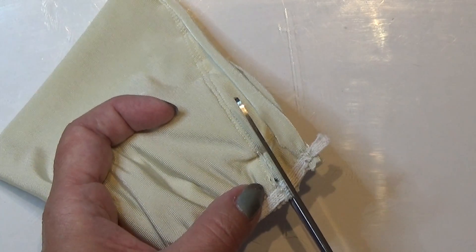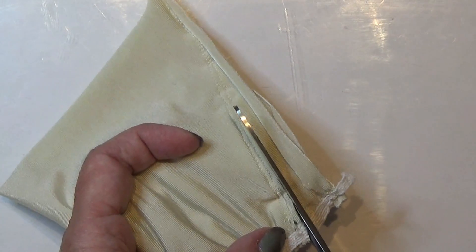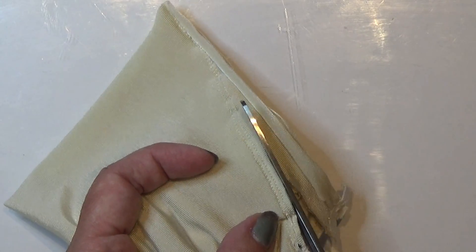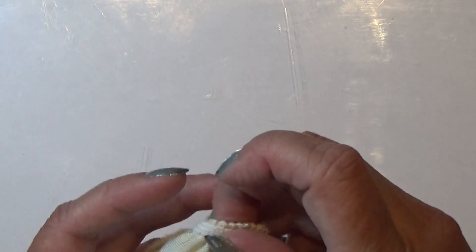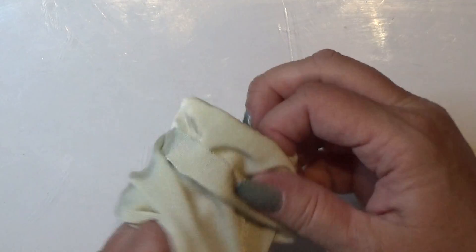I'm going to cut off the extra here carefully so I don't cut into anything I don't want to cut. And this is the actual dress. Now you can turn it around and you can put in some ribbons and stuff like that.